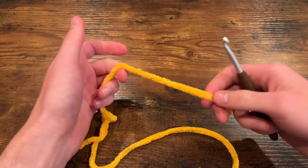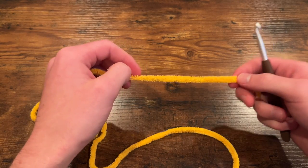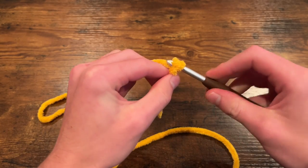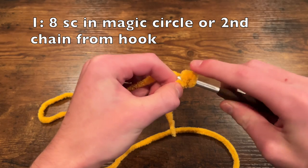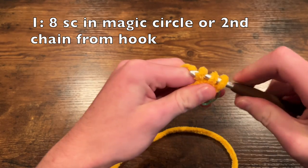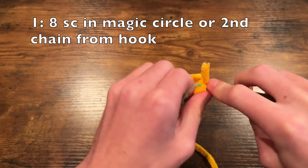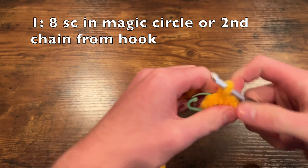Starting with whatever color you want the main part of your body to be, you have two options: you can either do a magic circle or you can do the chain two method. Since this yarn doesn't slide nicely to close the magic circle, I'm going to use the chain two method — we start with a slip stitch, put our hook in, and chain two. Then we're going to do eight single crochet into this second chain. This should make a nice circle once you get all eight single crochet in there.